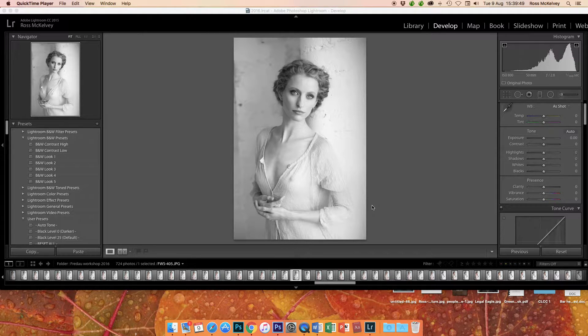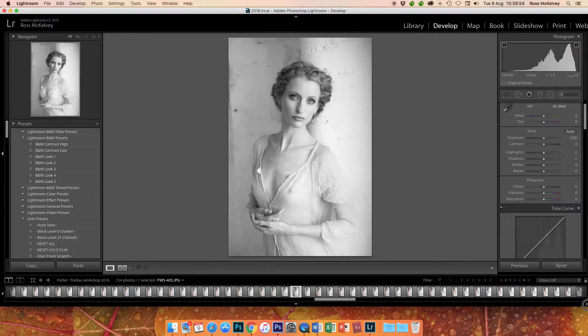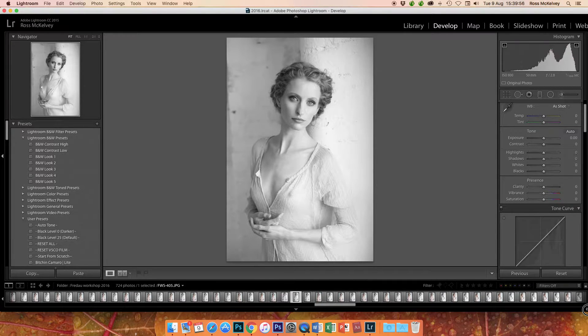I'll do another quick video tutorial. This is a picture of Fredo, taken on a Canon 5D3 set to monochrome JPEG — this is the JPEG, not the raw file. If you nail the lighting, look at the histogram: I haven't blown the highlights and I haven't blocked up the shadows. This was taken with a 50mm f1.8 lens at f2.8, 1/1500th of a second, ISO 800.